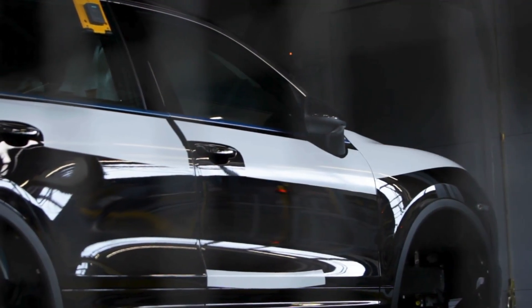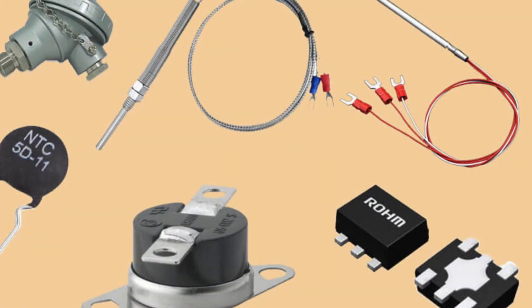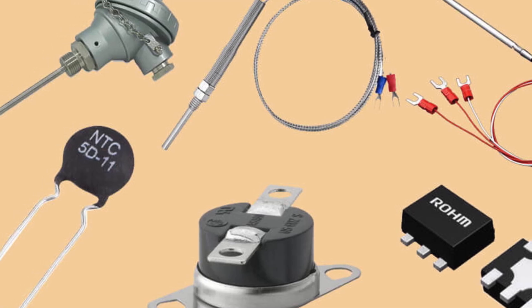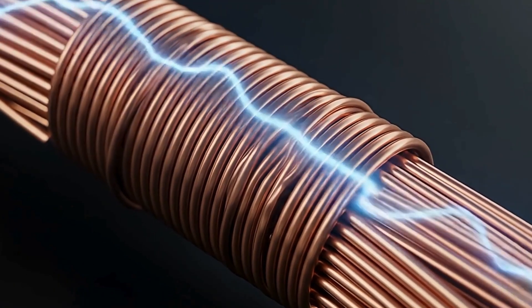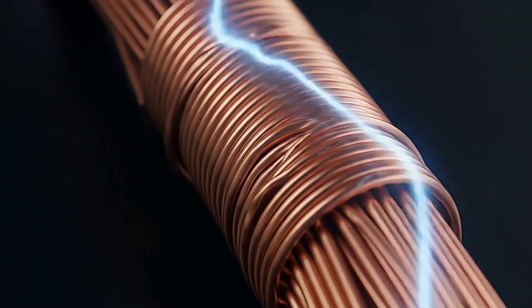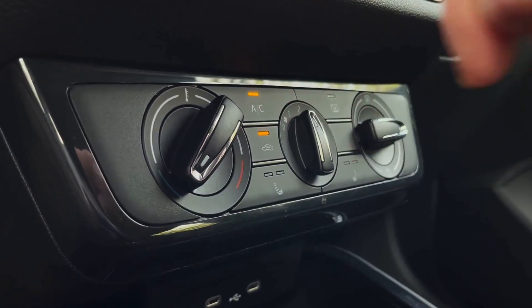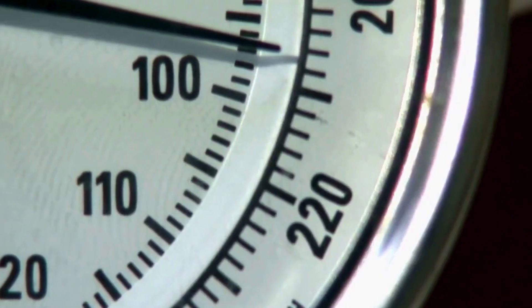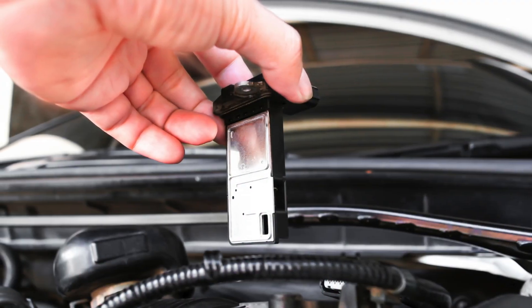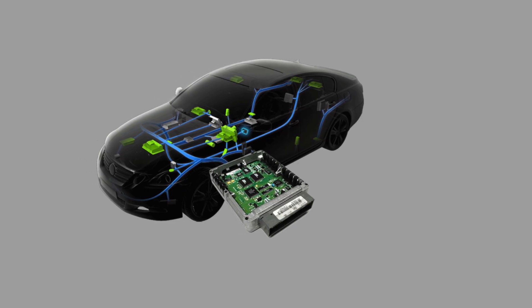Most modern vehicles use hot wire or hot film MAF sensors. A small element in the sensor is electrically heated, and as air flows past it, it cools the element. The sensor measures how much current is required to keep the element at the set temperature, which directly correlates with the mass of air flowing into the engine. Think of it as a tiny thermometer that tells the ECU how much air is moving through your intake. Many MAF sensors also include an intake air temperature measurement so the ECU can adjust for changes in air density.